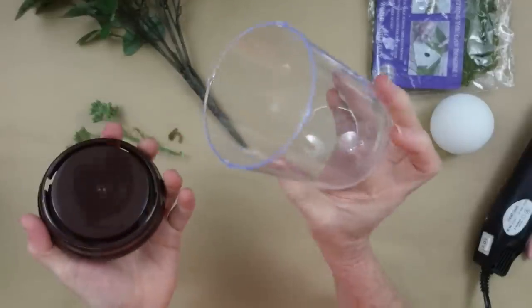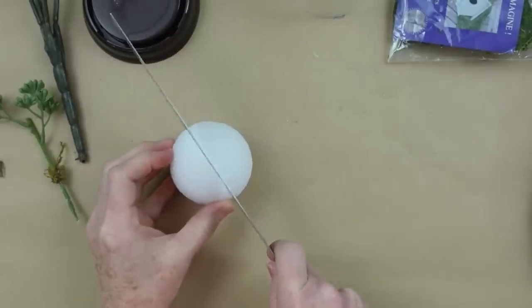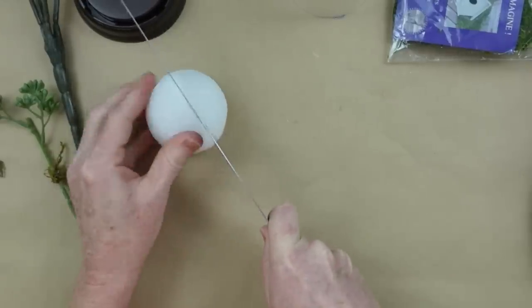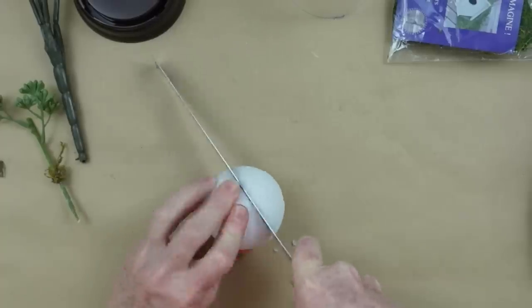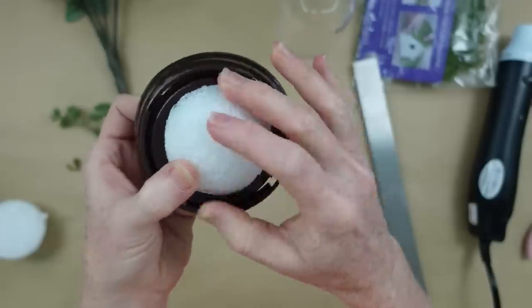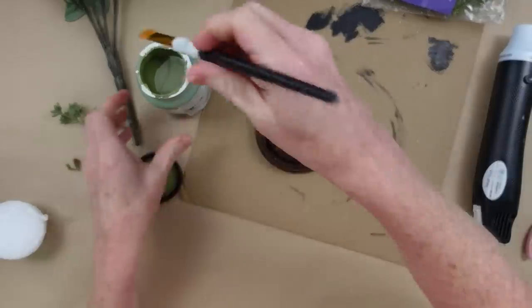Now we have two pieces. I'm gonna use my metal ruler to just cut this styrofoam ball — just a piece big enough to glue onto the bottom of that little circle so it looks almost like a little hill. This is just an easy way to do it; you can use your exacto knife or just cut it with scissors. I know this is gonna fit — it'll be the perfect size.